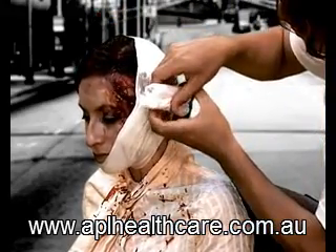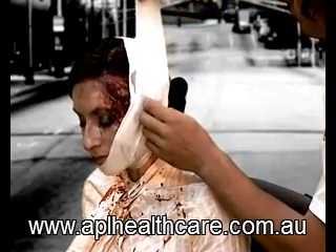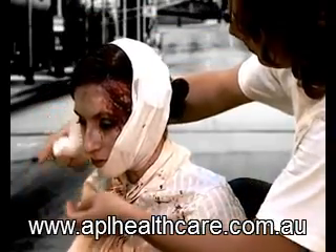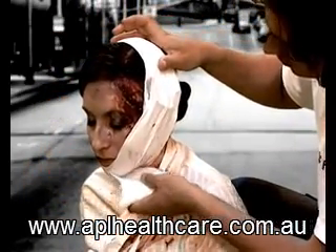The wrapping leader cups the chin, holding it firmly and comfortably in place while allowing unhindered breathing and speech. With each revolution, position the elastic bandage to achieve the level of pressure and comfort that is required.